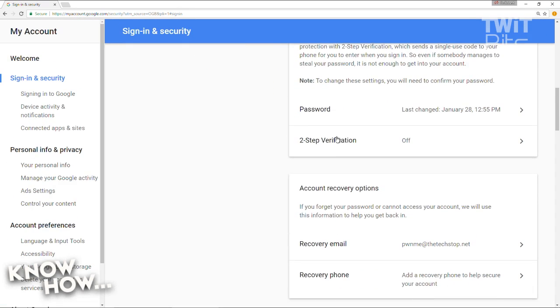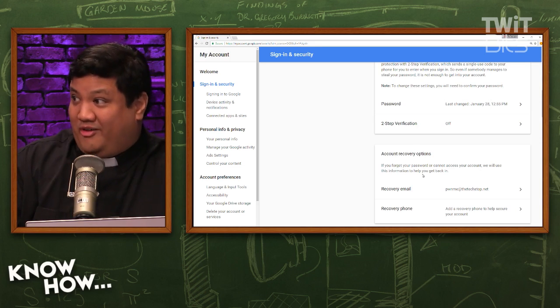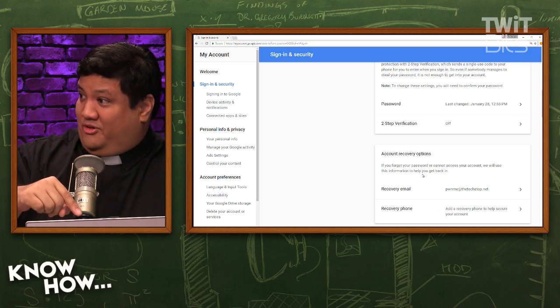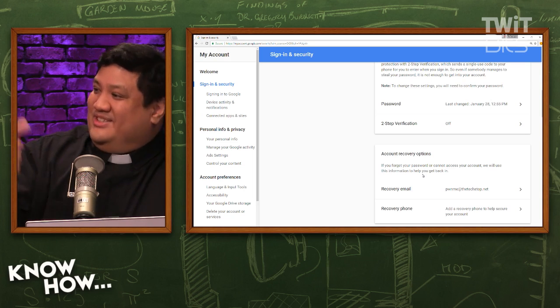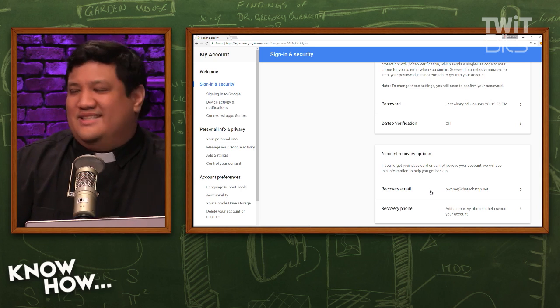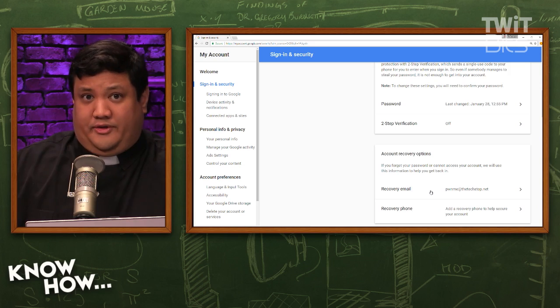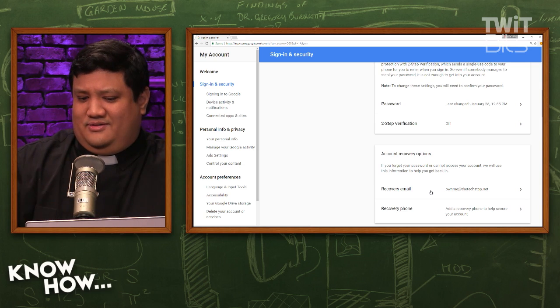Right now two-step verification, or two-factor authentication, is turned off — we're going to turn that on. But first, a lesson from our friend Jason Howell: before you do this, make sure your recovery email and recovery phone are actually usable. Jason's recovery phone was a Google Voice number, so when he turned on two-factor authentication, the verification was sent to Google Voice — but you have to be signed in to access Google Voice. It's an incredible security catch-22, so don't forward verification to a Google service.